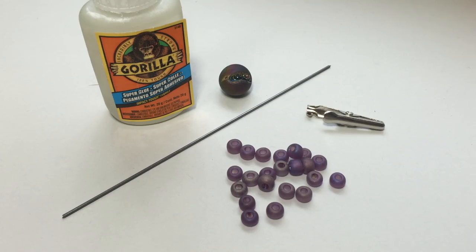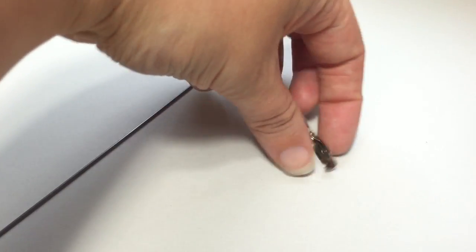Your supply list includes Gorilla Glue, a rigid piece of wire, a roach clip or alligator clip, and some beads of your choice — any color or size, as long as they fit on the wire, you're good to go.